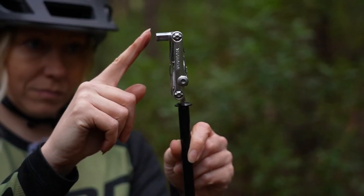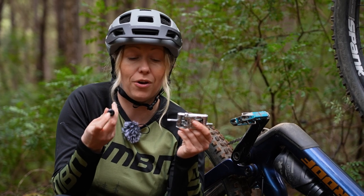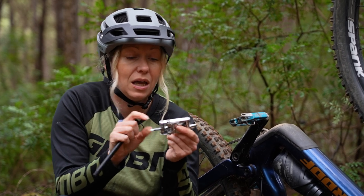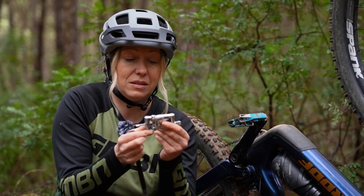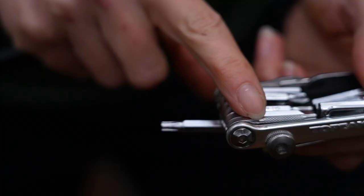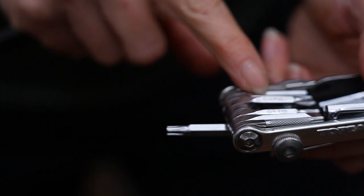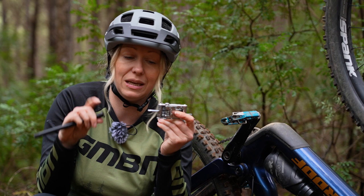You'll need something on the opposite side to fit your axle onto — for this, it's a 5mm. Luckily, I have a PT30 Topeak Multitool here where all of the body of the Phillips head screwdrivers and the Torx keys are actually a 5mm hex key.